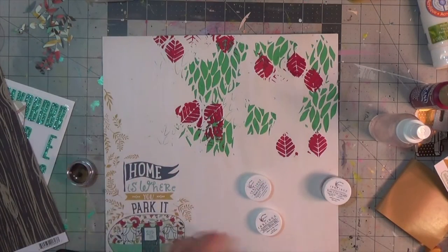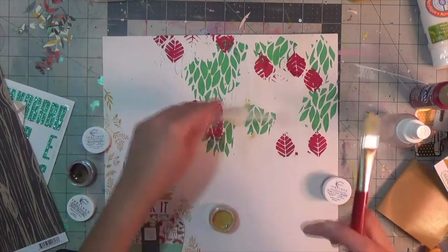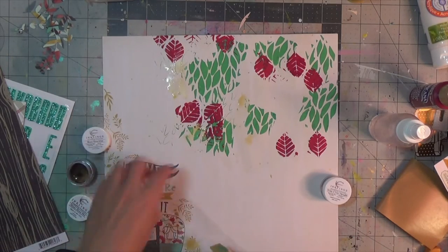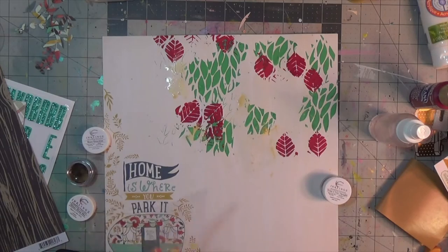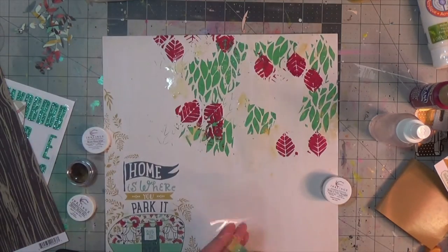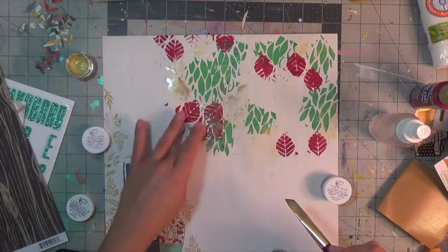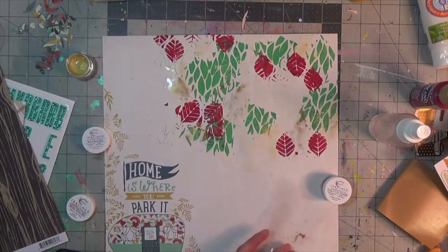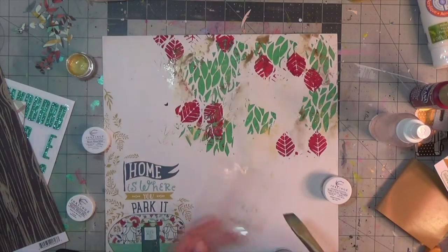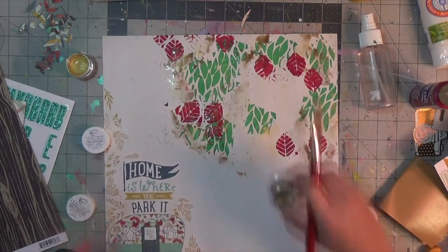Now I'm playing with some shimmer paints — these are watercolors and I have Miners Gold, which I'm using right now. You have to wet them to activate. Then I'm going to use Brass Knuckles and then Penny for Your Thoughts — a coppery tone, a brassy tone, and the gold one as well. These are colors I work with but never together, so I'm just adding these shimmery brown tones.